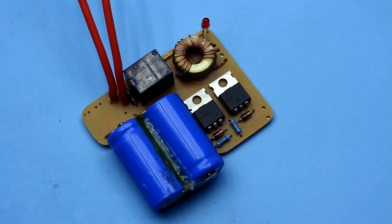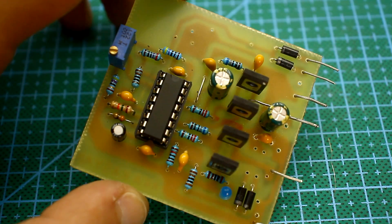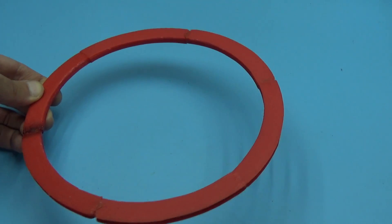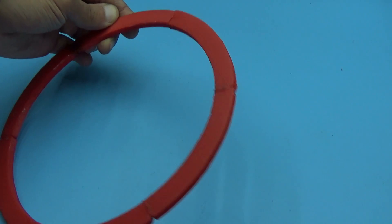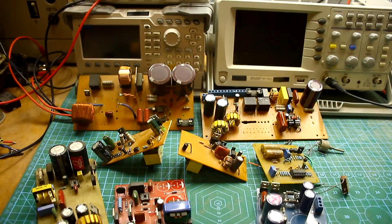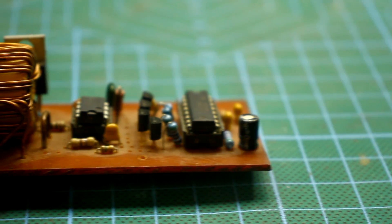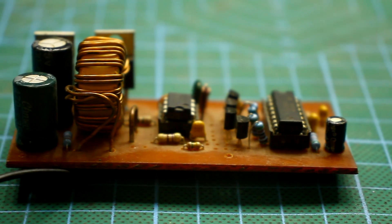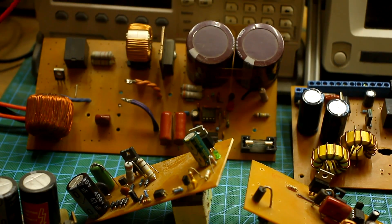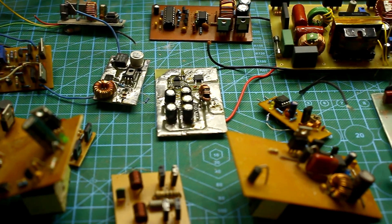Imagine that you are doing something for several days and at the end it turns out that the device doesn't work as it should. There are two options: either abandon it and start another project, or think hard and try to set it up. Sometimes the latter option takes a lot of time and projects are postponed until later. I will add that all the projects from this video partially work but have problems with the operation of some functions. Therefore, they were rejected and I didn't shoot a video on these topics.